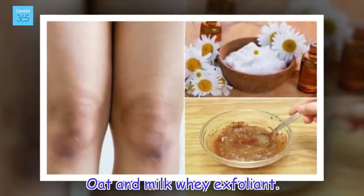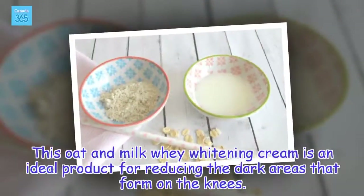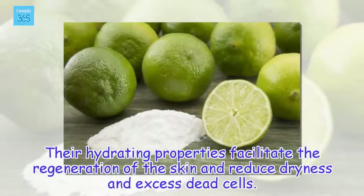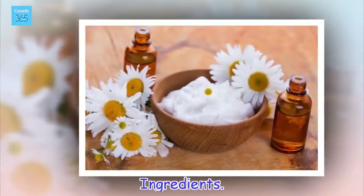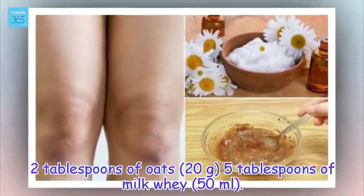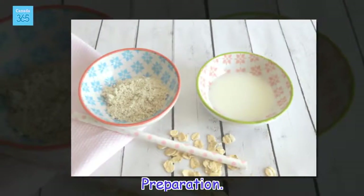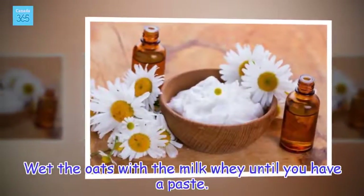Oat and Milk Whey Exfoliant. This oat and milk whey whitening cream is an ideal product for reducing the dark areas that form on the knees. Their hydrating properties facilitate the regeneration of the skin and reduce dryness and excess dead cells. Ingredients: 2 tablespoons of oats (20 grams), 5 tablespoons of milk whey (50 milliliters). Preparation: Wet the oats with the milk whey until you have a paste.